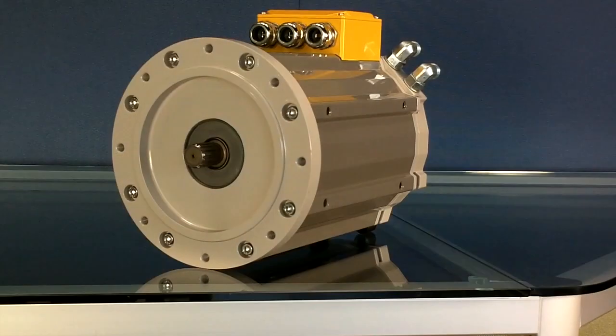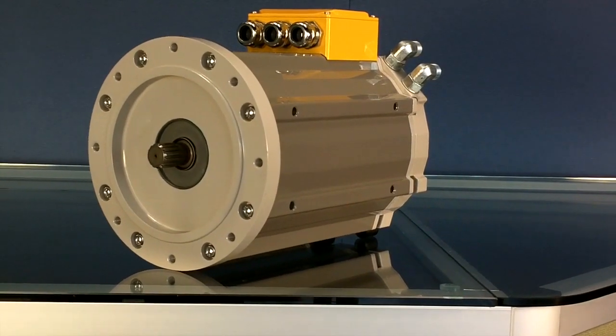The GVM is a global vehicle motor. It was designed specifically to be used on hybrid electric vehicles and electric-only vehicles.